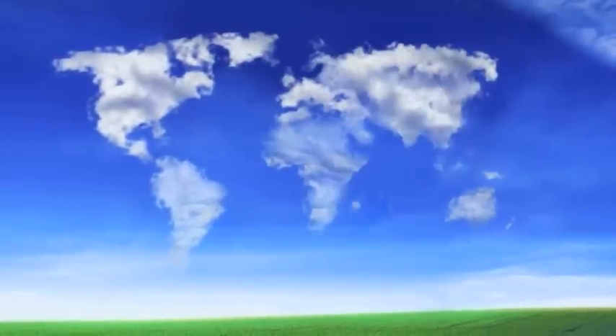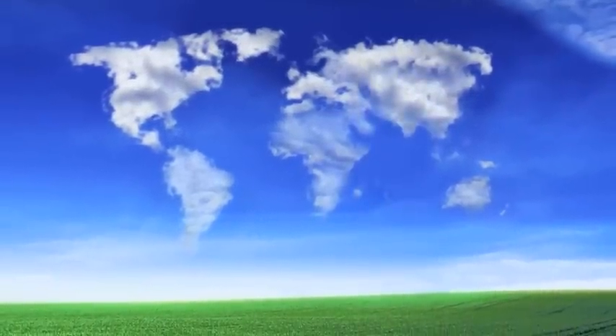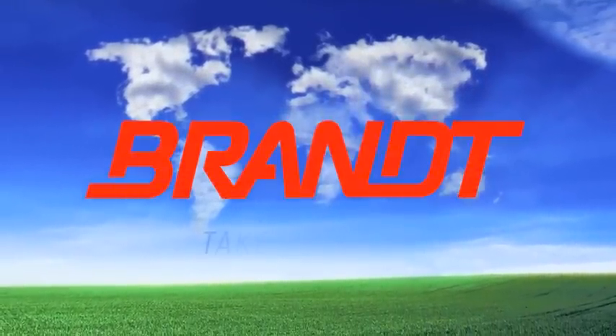Bringing science and technology to farmers around the world. Brandt. Take control.